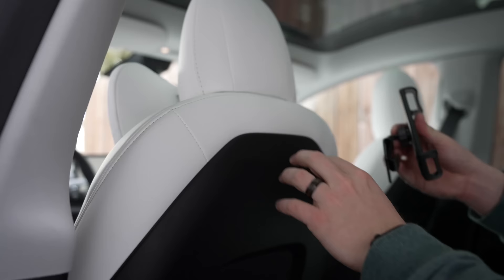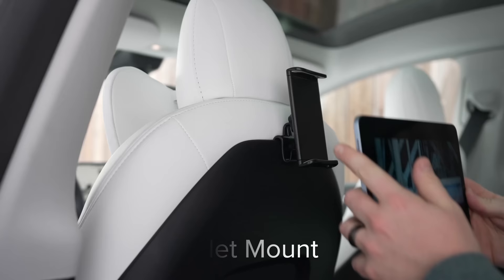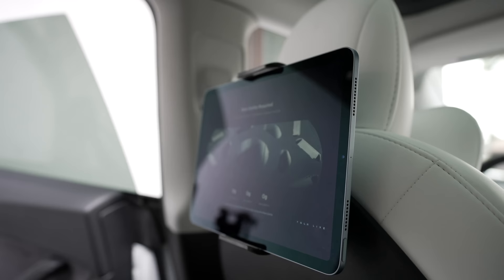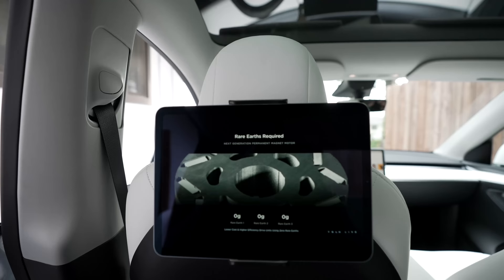As a rear passenger on the Model Y or 3, there is of course no screen right now. If you want to provide rear seat entertainment, this simple clamp will get the job done. It clips into the rear seat, clamps onto an iPad or another tablet easily, and immediately puts it in the right position for a drive. This would be handy for a rear passenger on a road trip, and I'd argue this is actually a better neck position than what they're putting on the new Model 3 Highland. As a kid, I can't even imagine having this — it's as simple as a clamp and an iPad.